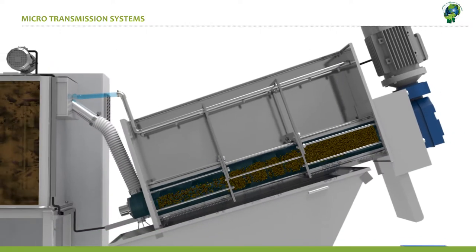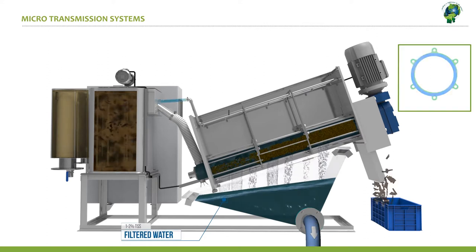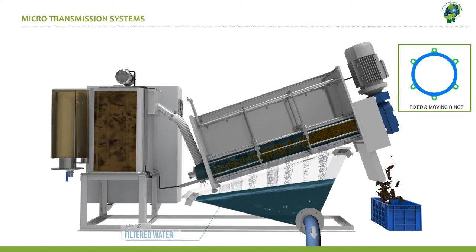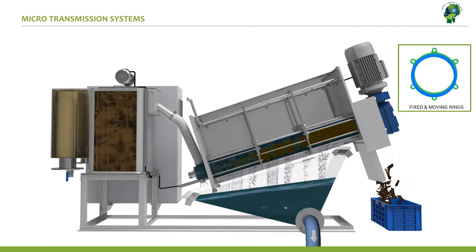As the screw rotates, the sludge is first thickened and then dewatered as it moves along the screw to the delivery end. The fixed and moving rings — that is the stators and rotors — perform their operation effectively by trapping the sludge inside. They allow only the clear water to flow down by gravity to the filtered water collection tank below.